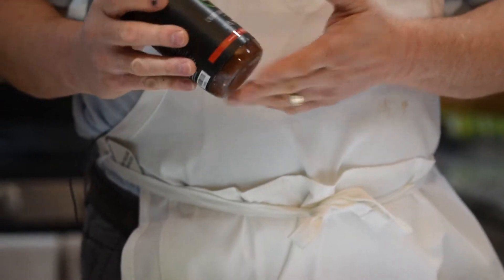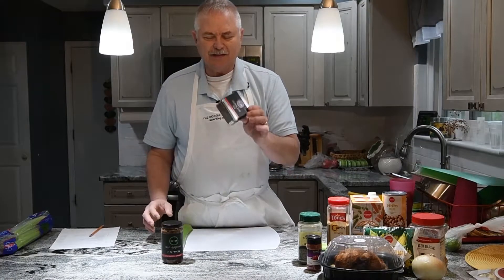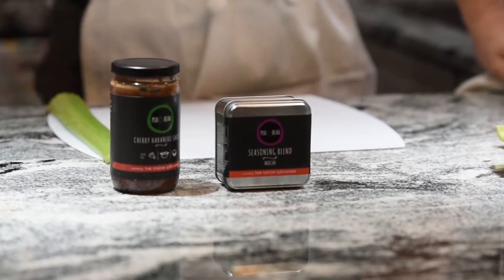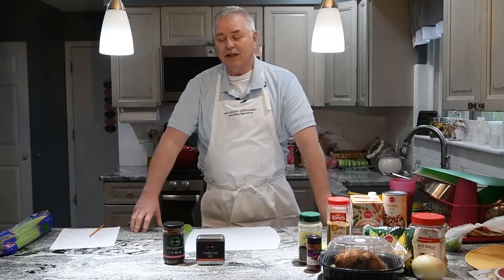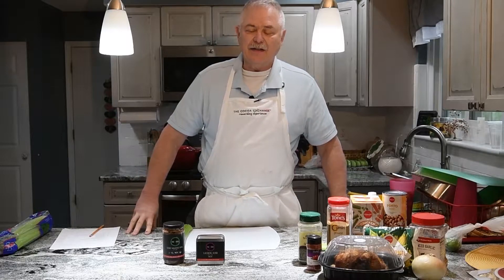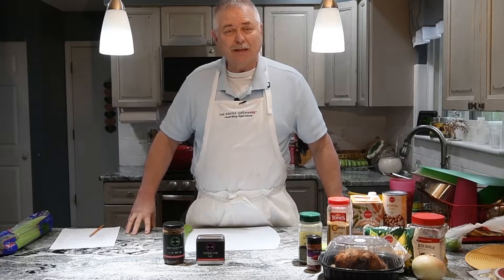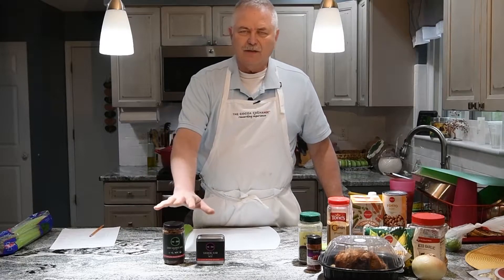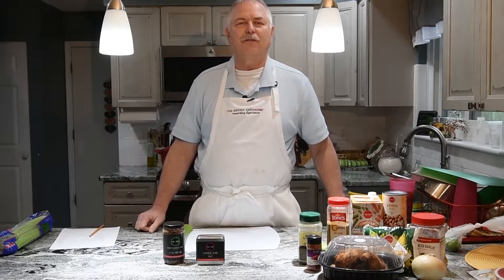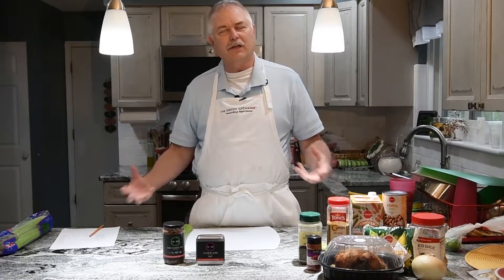We're using the cherry habanero sauce and the Mexican seasoning blend. The cool thing about the pot and beans stuff that the Cocoa Exchange has done is they made all of their pot and bean products half price, and that in turn can make your cooking simpler because it can be with a plan. The seasonings are taken care of, the necessary sauces are taken care of — you just provide a few of the ingredients to make it really sing.